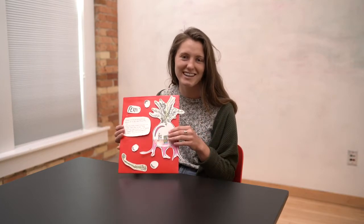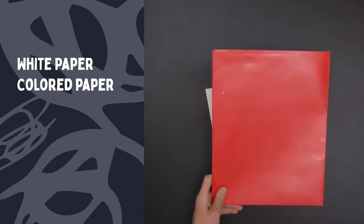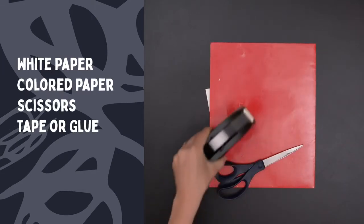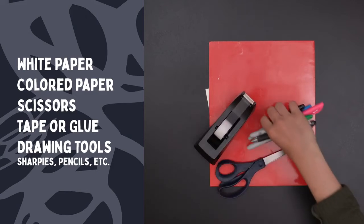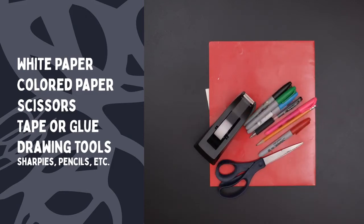Here are the materials you're going to need for this project: just some white paper, a larger piece of colored paper, some scissors, tape, and then some drawing materials like sharpies, pens, pencils — whatever you have laying around.